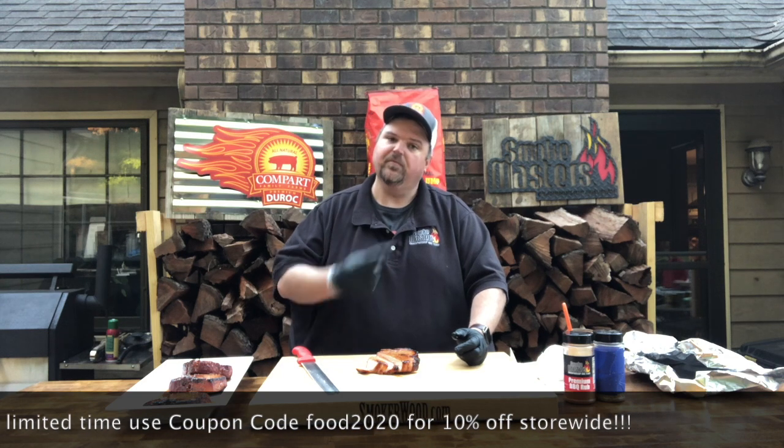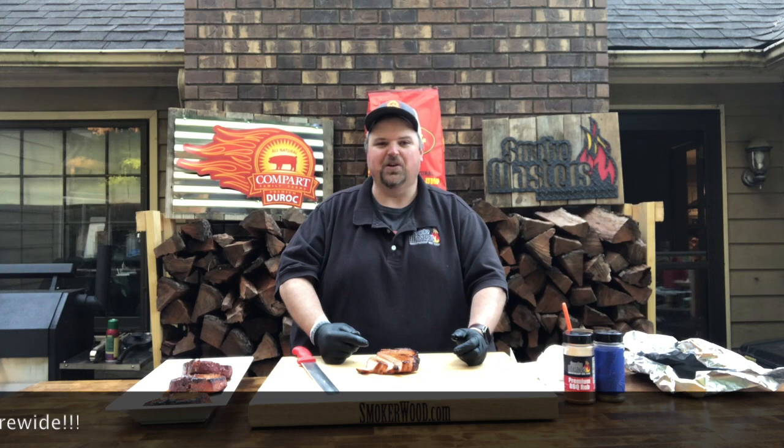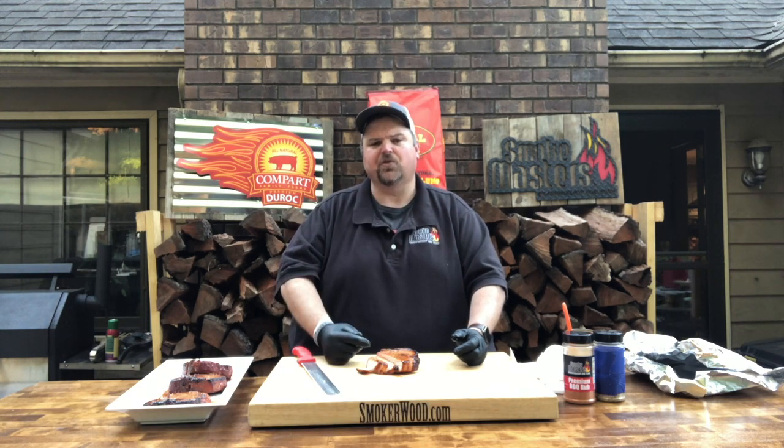Well, that's going to do it for us for tonight. Dinner's ready, so we're going to get inside and tear it up. Thanks for joining us again for another episode of Cuein' with Uncle Woo. Be sure to like, subscribe, and hit that notification bell so you get a notification every time we kick out a new video. We'll see y'all out there again cooking real soon. Stay safe and God bless.